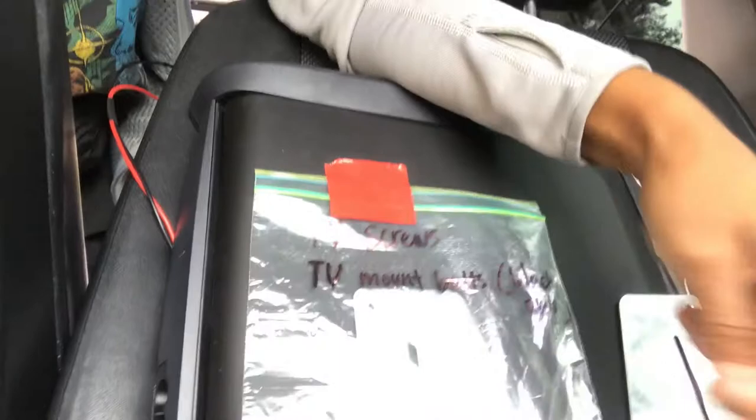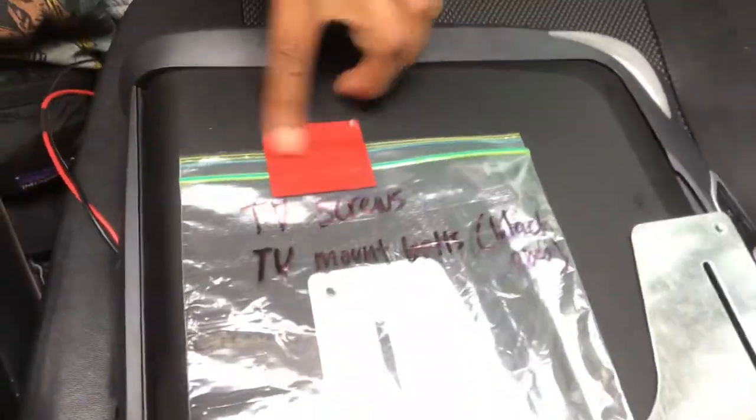It really helps when you're taking all the bolts out and all the little things to put them in zip lock bags like this and write what they're for, and even tape them to the parts that they belong to, just so that everything stays organized and in place.